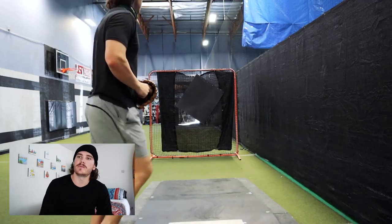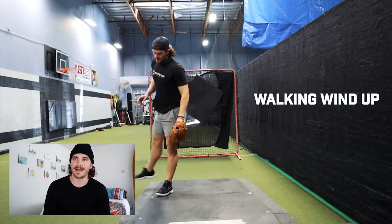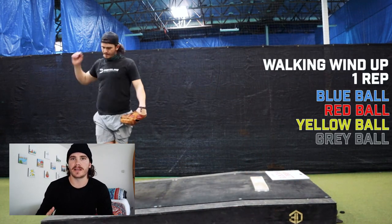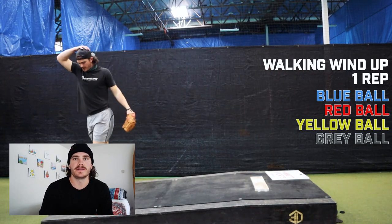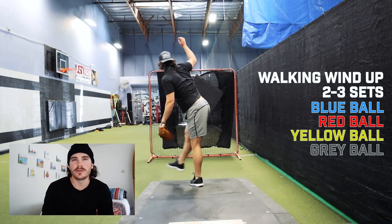That gets us into the walking windup, which is the last drill I do. It's high intent — you get your body moving faster. It's helpful for getting you moving, especially your lower half. Same thing: blue ball, red ball, yellow ball, grey ball — two to three sets, just work my way down and feel it out.